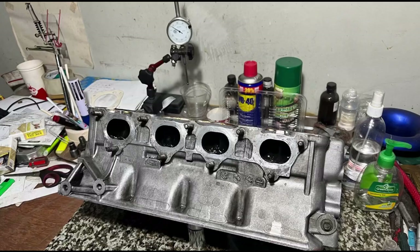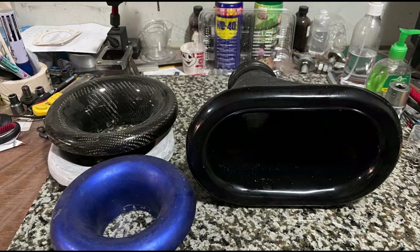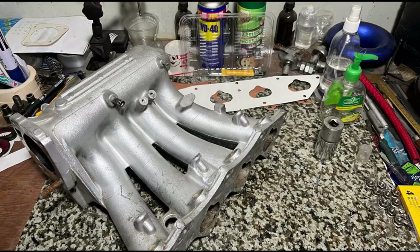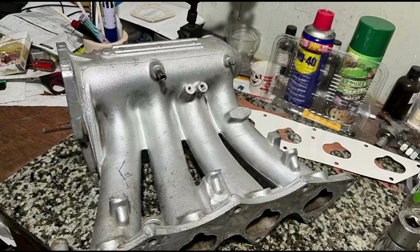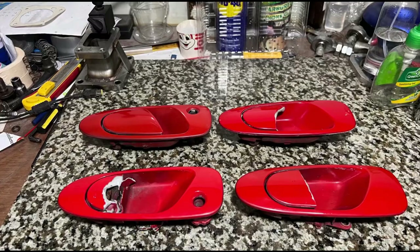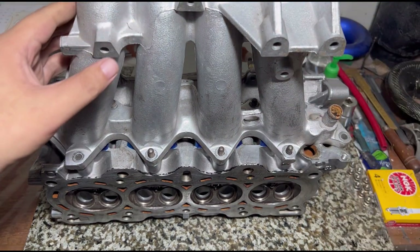Back in the day we retrofitted a B16 manifold into a CRV head — it could be an ITR or CTR manifold, whichever, as long as it's B16 — and we managed to install it and it worked for a circuit car that did well. We'll also insert some tidbits about my car, some changes, a cylinder head that we were porting, and some tips and tricks.